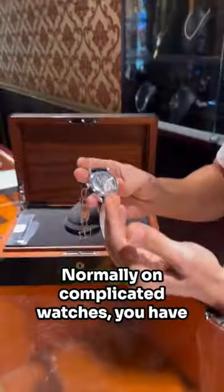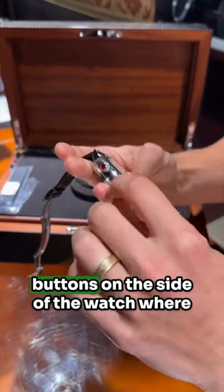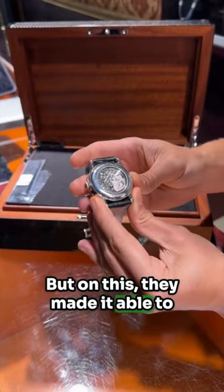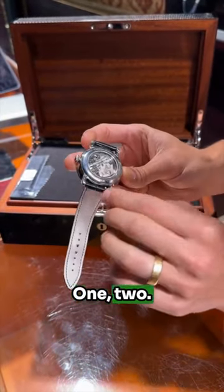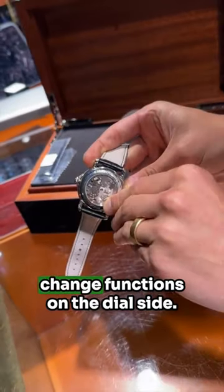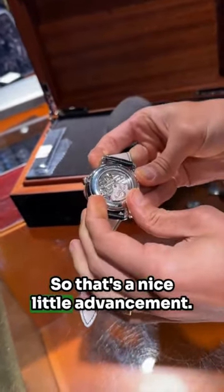Come check this out. To control the movement, normally on complicated watches, you have buttons on the side of the watch where you need a pusher and you push them. But on this, they made it able to be controlled with your fingers. So there's these levers — one, two, three, four, five — and you can push them in to change functions on the dial side. That's a nice little advancement.